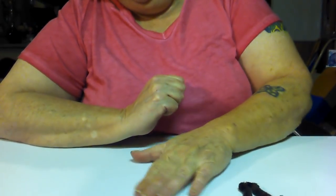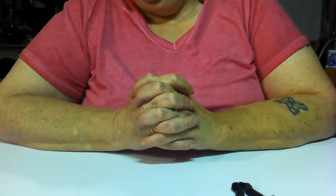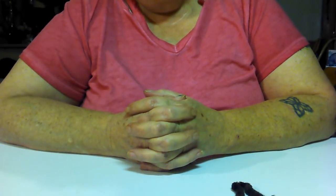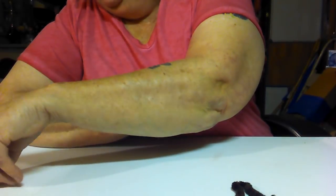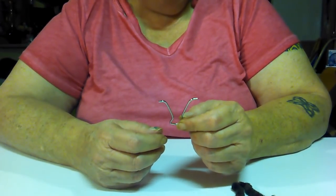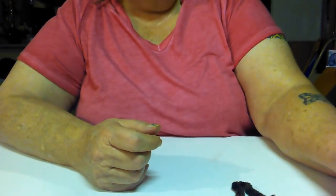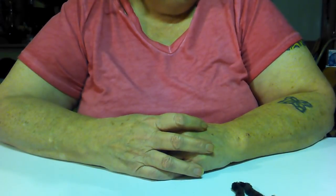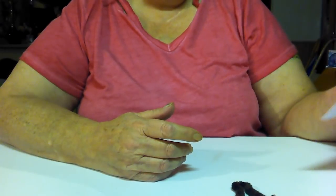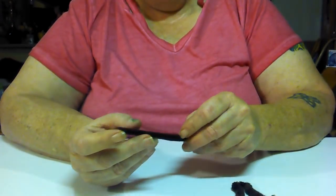Hello everyone, hope everyone is doing okay. On the Happy Bird Glitter Nest page on Facebook, there was a lady posted wanting to know what to do with these handles off of the binder clips. These are the binder clips — the biggest ones from Dollar Tree. A lady by the name of Cheryl Hissong had posted a picture of doing a reindeer out of one, and I sat and made one and sent her the picture.